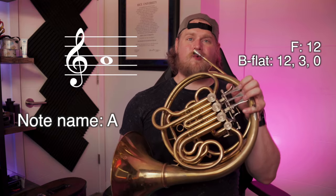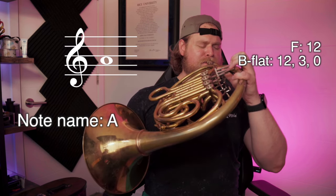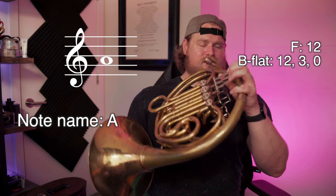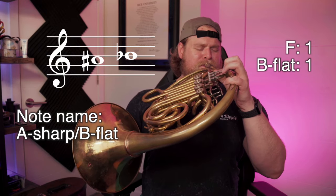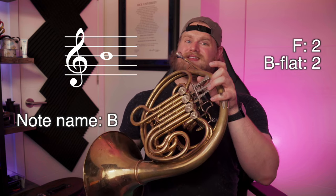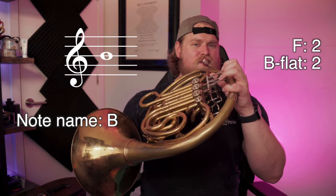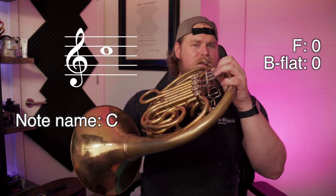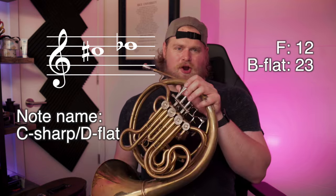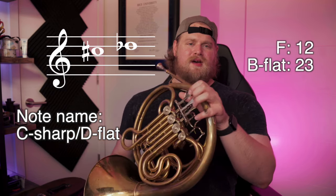A — on the B flat side, one and two; on the F side, also one and two. You can also play it open on the B flat side. B flat — on the B flat side, it's going to be one. B natural — second valve on the B flat side. On the F side, one and two.